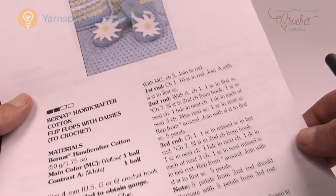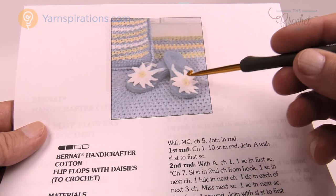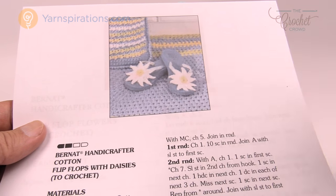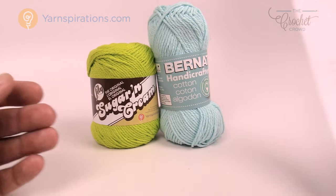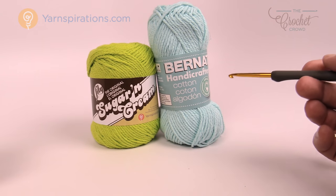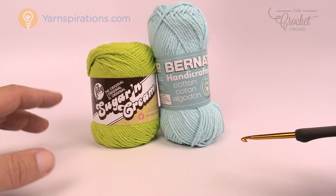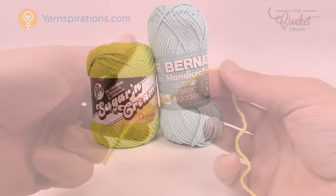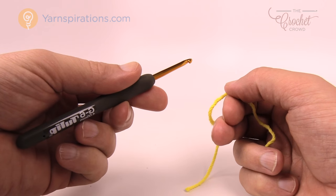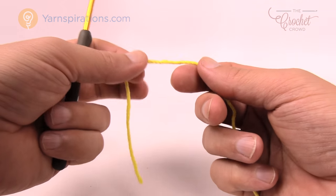It's only got three rounds and it's a multi-layer design — there are actually two layers of flower petals going all the way around. You're going to need cotton yarn, either Bernat Handicrafter or Lily Sugar and Cream. For tutorial reasons I can't use white on my background so I'm substituting with some fun colors today. You'll also need a size G, 4mm crochet hook, and if you're applying it to flip-flops you'll need some glue to attach.